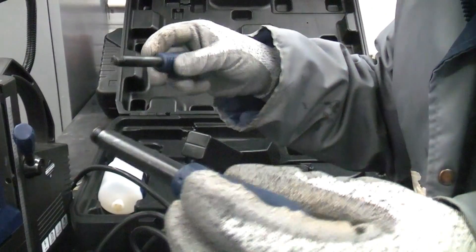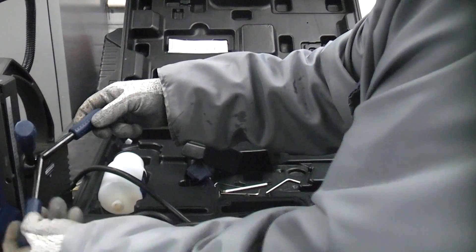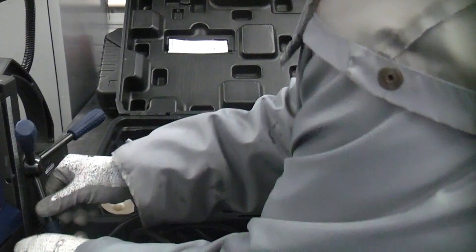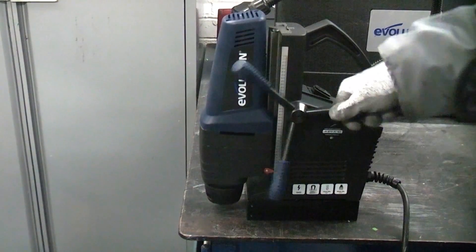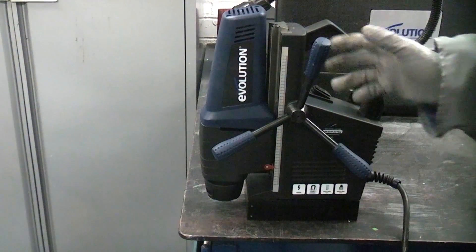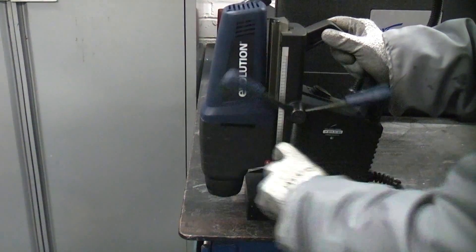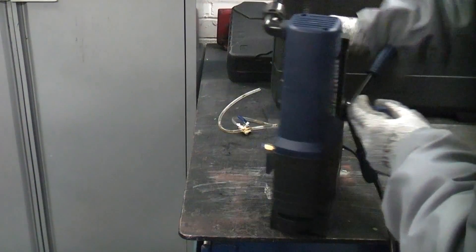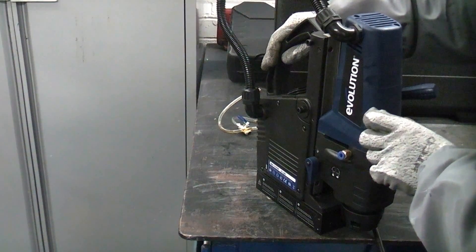We are just going to start off by screwing in all of the handles. If you have never used a mag drill before, these are very handy machines — they can save you a lot of time and hassle when drilling metal on site. On this side you have the handles which move the machine up and down. You can actually swap the handle over to the opposite side, which can make the machine easier to use in some applications.